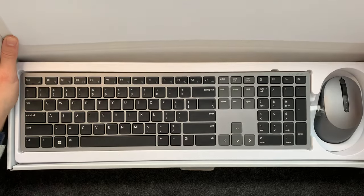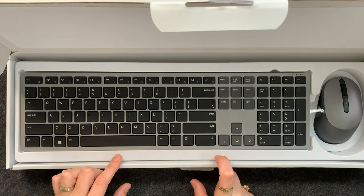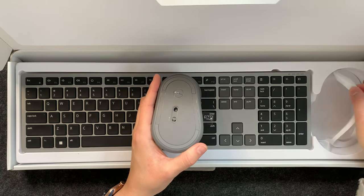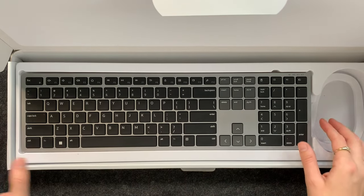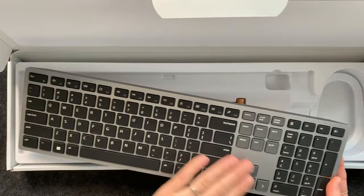Here it is. Again, it's very simple just like every Dell box I open — there is not a ton of plastic, it is mostly cardboard. There looks like there's some foam on the end, and actually I am wrong this time, there is a plastic holder, which is not like Dell. Here's the mouse. There is some plastic on the back, nothing on the front, which is surprising.